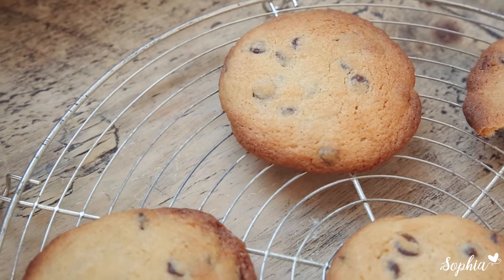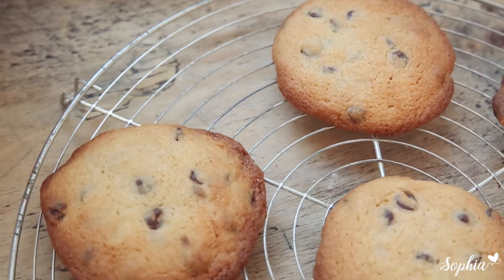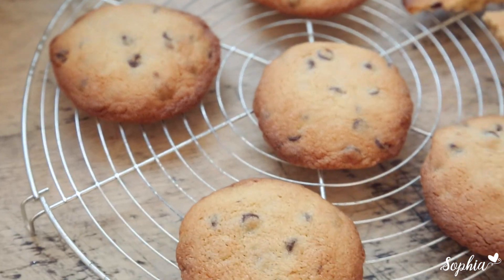Hi guys, today we are going to make epic chocolate chip cookies — and I'm not talking about the small ones. I'm talking about the big, massive, in-your-face cookies. So let's do it! This is one of those super mega simple recipes.